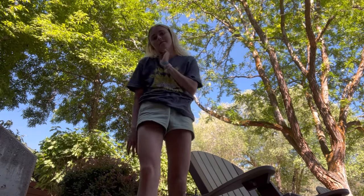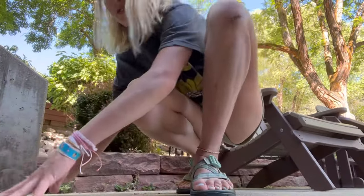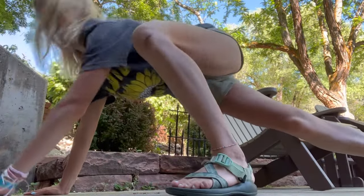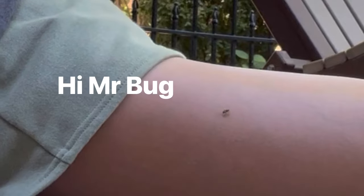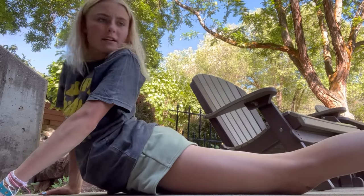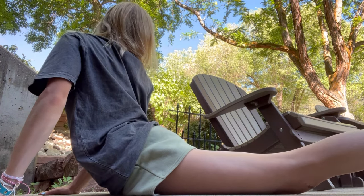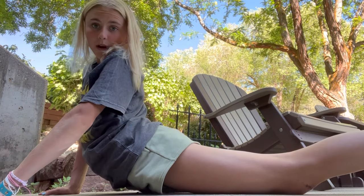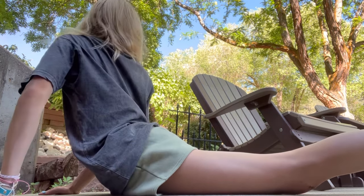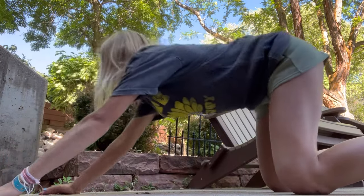And then for some back stretches, obviously we have to include a seal stretch. It's just kind of, you know, a goodie. I like to, you know, twist. People are leaving, so I think I'll be able to go back over to the grass. I also like puppy pose.